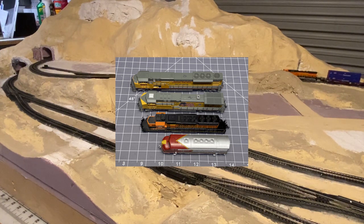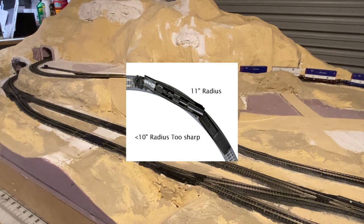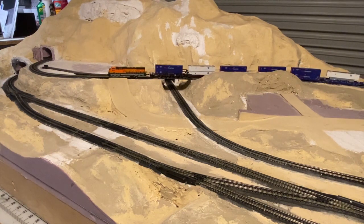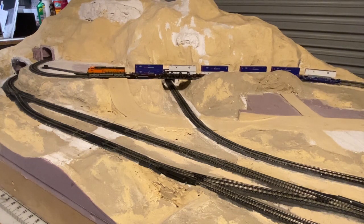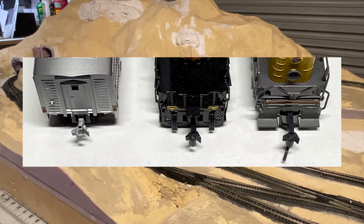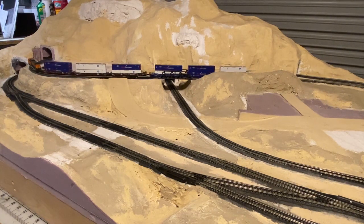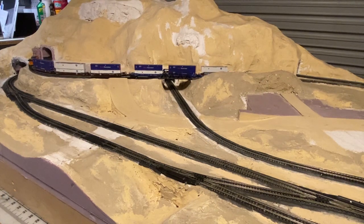This AC4400 is a large wheelbase engine. The wheelbase and the radius of the track have to interact — if the radius is too small and the wheelbase is too long, the engine or car will derail. That's because the wheelbase dictates the throw of the coupler. Kato makes three types of couplers: a short shank, medium shank, and long shank. This engine has a long shank, and the radius is adjusted so it can navigate and pull all of these cars.